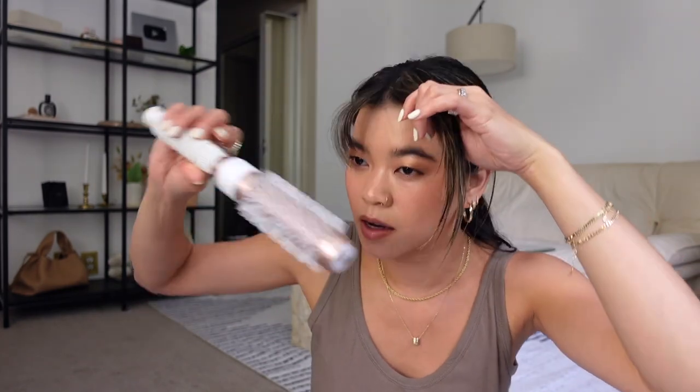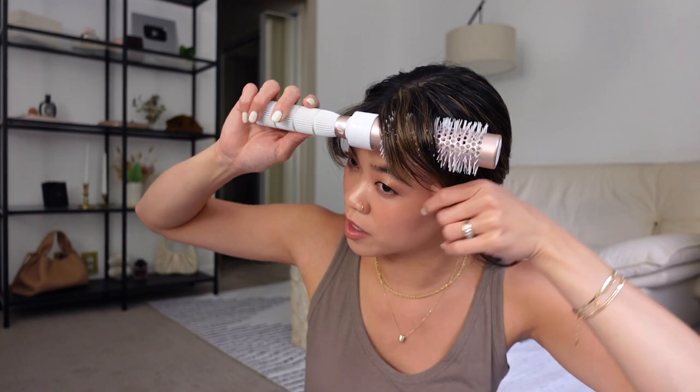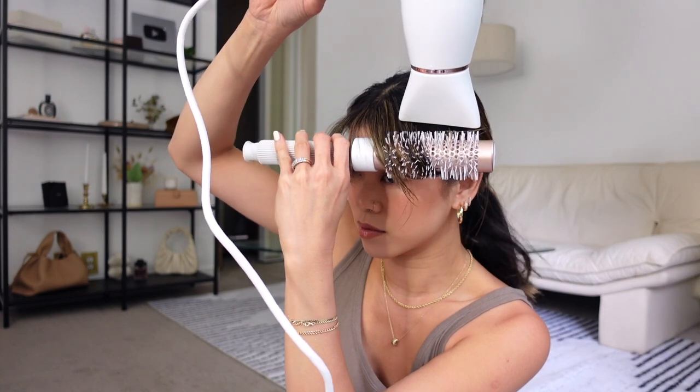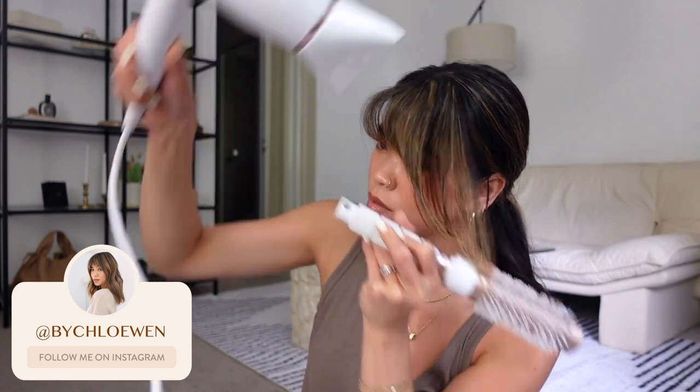You can see we got some really good volume here in the front — this just lifts the bangs off of the face. Now I'm going to grab these side pieces and round brush these kind of to the side so that we can create the curtain bangs. Same thing to this side, and I always like to kind of place my brush where I want it and then pick up the dryer.